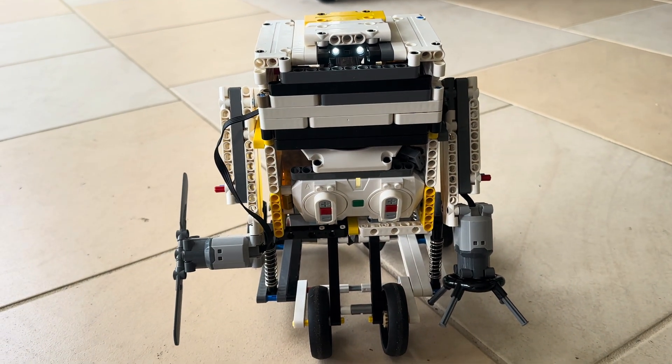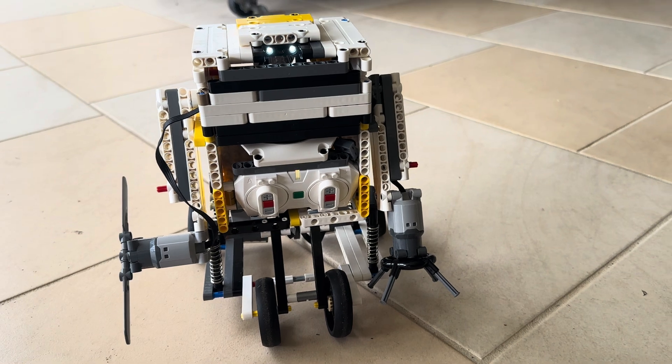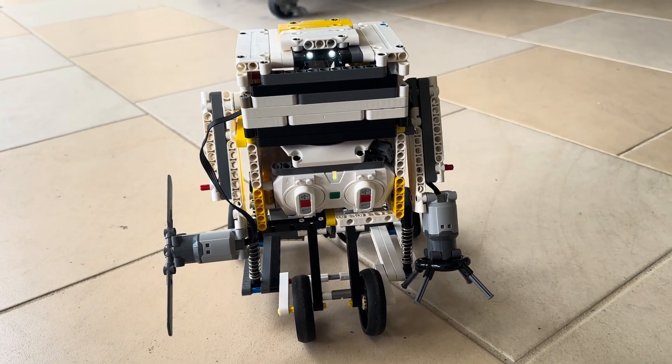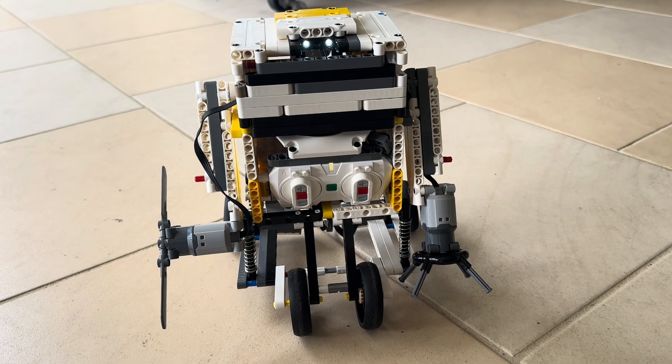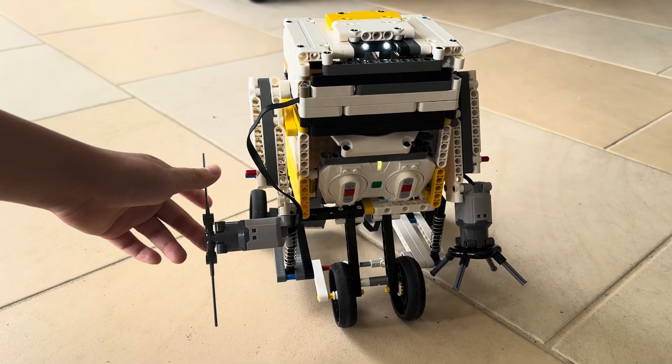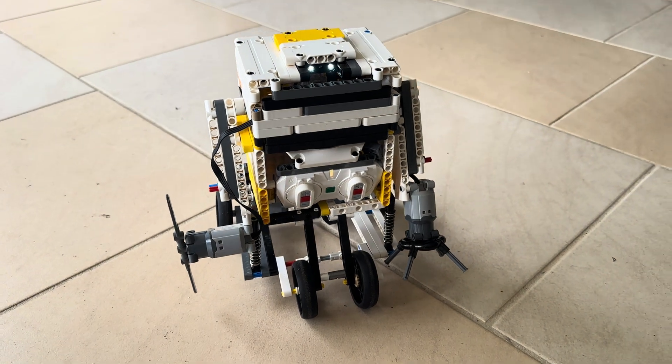This has two battery boxes inside — one is just for the lights, from the city express train set. I just broke that set and took the lights off and added them on.